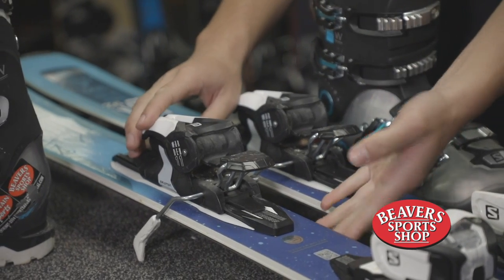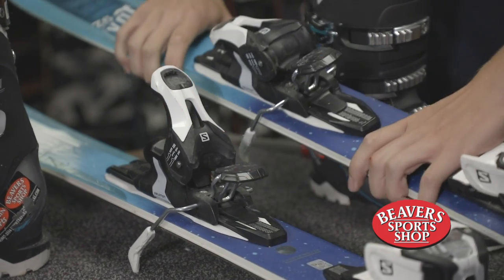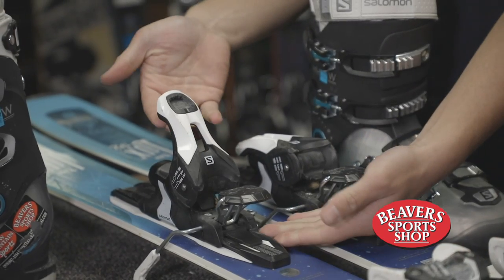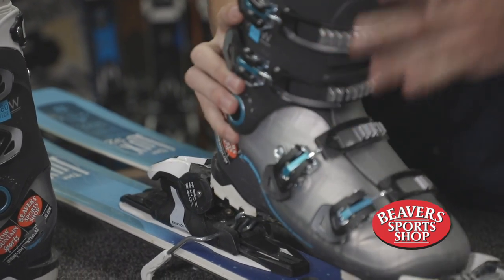If you take a fall, sometimes the skis will come off. The heel pieces will look one of these two ways: they'll either be flat, ready to get back into, or the heel piece will be pointed up. In that case, you'll need to push it down, opening the heel piece, which will allow you to get back into the skis.